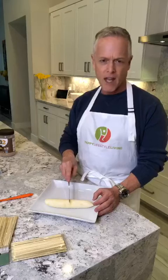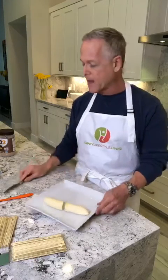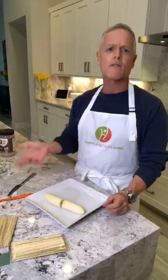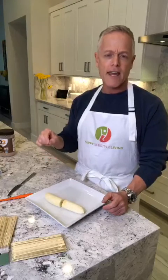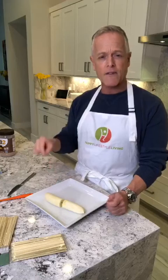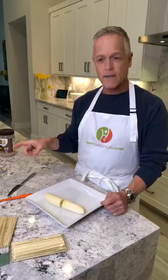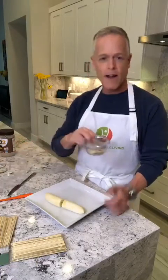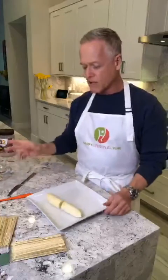I'll definitely eat both pieces — so I'll eat the whole banana and it's about 195 calories. It's 105 calories for a medium banana, 50 calories for the chocolate PB2, and then 40 calories for seven grams of almonds — I weighed it. So let's get started.